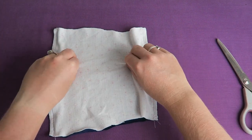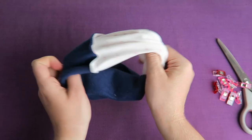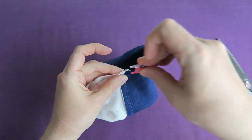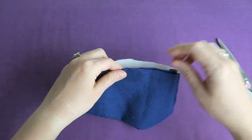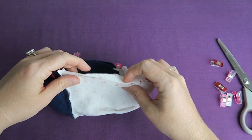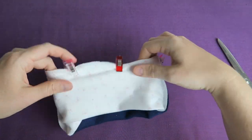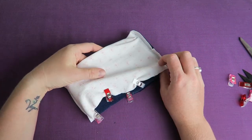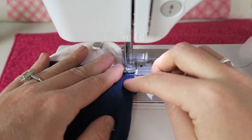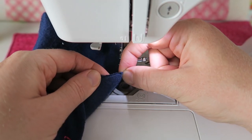Now we have the bottom and top all sewn. We have to fold the fabric in half in a bit of a funny way so it becomes kind of a ring. Then we're going to pin everything together at the seams so the seams match up and the cuts for the thumb opening match up. We're going to sew all the way around, starting and stopping at the cuts for the thumb openings. We're also going to leave a turning hole at the bottom of the lining fabric — about two to three inches wide.